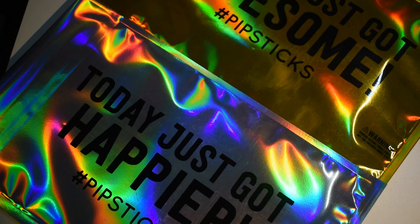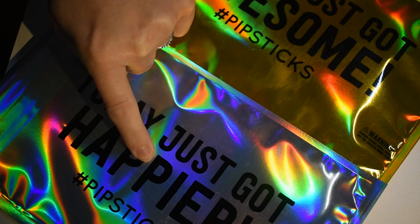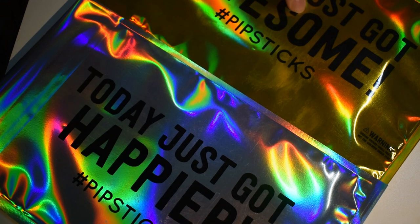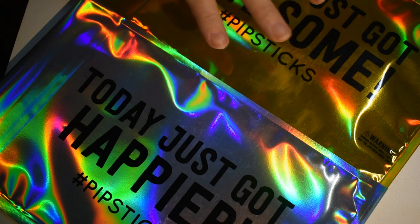Hi everybody! Welcome back to my channel. Today I have a fun Pipsticks video for you. I have the Pipsticks ProPlan pack for May and also the Kids pack — this is the first time I'm opening one of these and I'm pretty excited. I'm going to open both of them in this video.